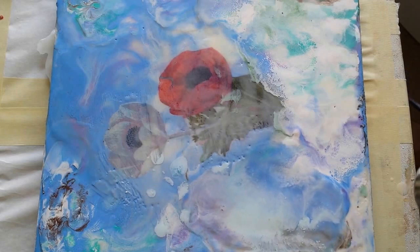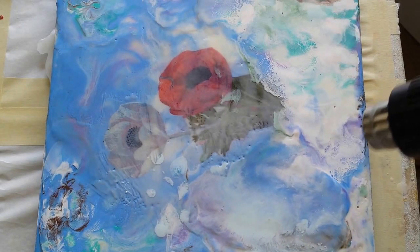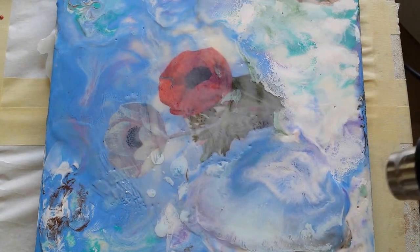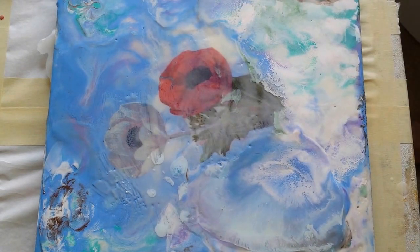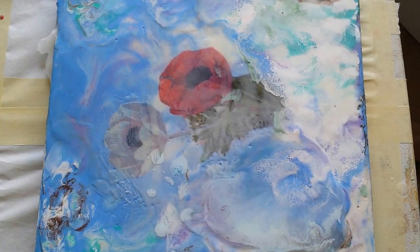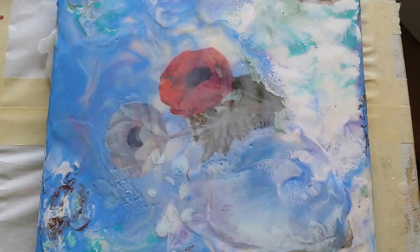Now you can sort of watch it splash out of there. When you get to that stage where it's just so — there it is, that's it. And then you stop and you wait. You let it settle. It'll shift. And I'll try and zoom in so you guys can see the effect.